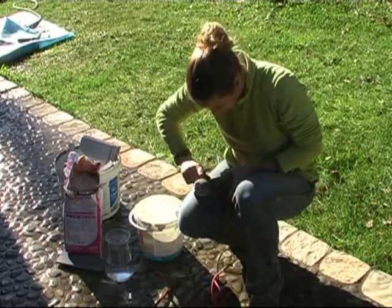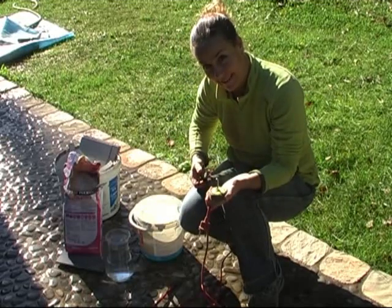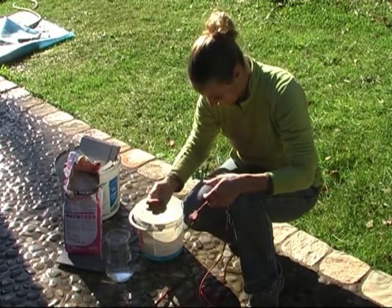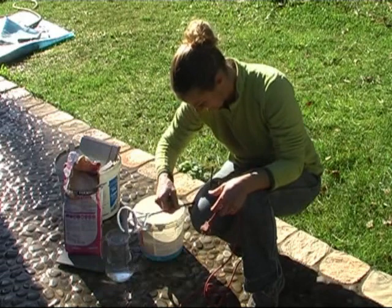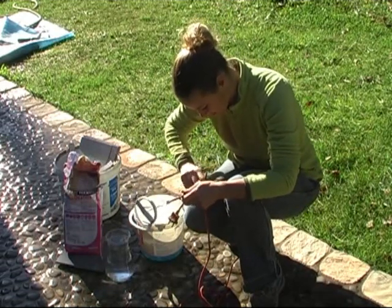I have never used a machine like this to mix before, so I have to try to see where we have to open it. Oh, here it is, it works. So this is how we take this thing out, cool.